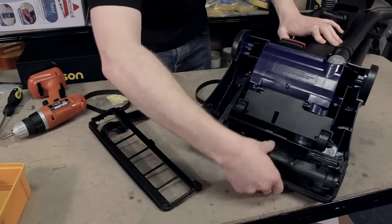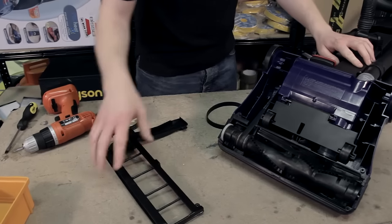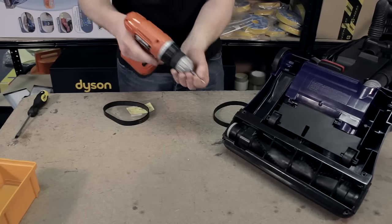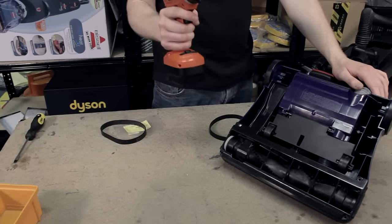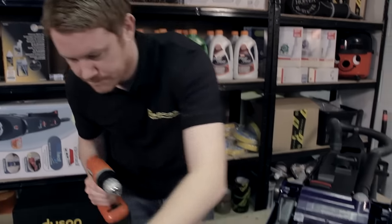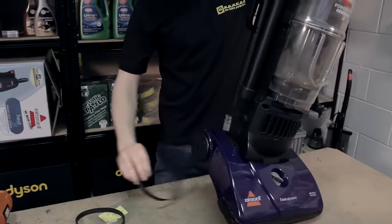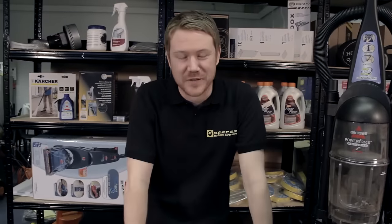Give the brushroll a little spin just to flatten out the belt and replace the sole plate. As I'm using an electric screwdriver I'm using the lowest torque setting just to not damage the plastic. And there we go — one brand new belt for the vacuum. Thanks for watching.